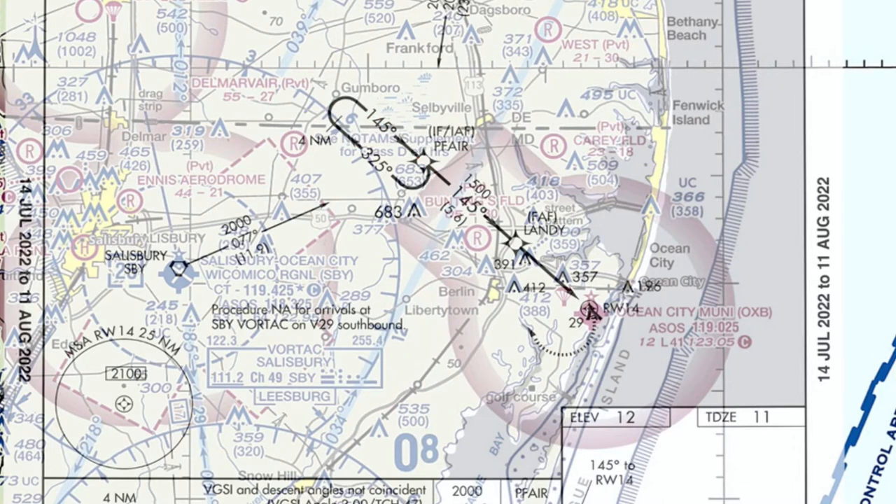This time we're going to come from the east down to the coastline. ATC gives us expect hold at P fair, so we turn inbound direct to P fair and once again set up for a parallel entry — outbound 325, turn inbound, 30-degree cut, say 115 until we intercept, and then we head inbound on the 145.